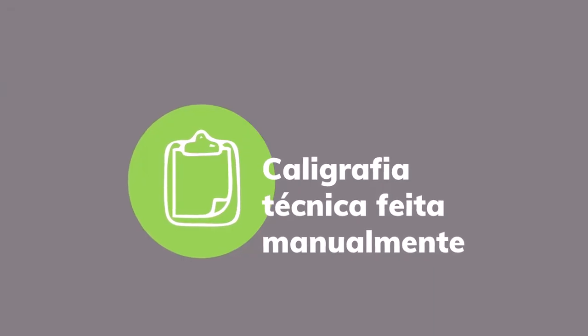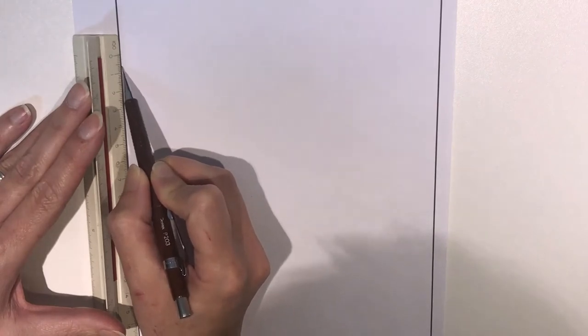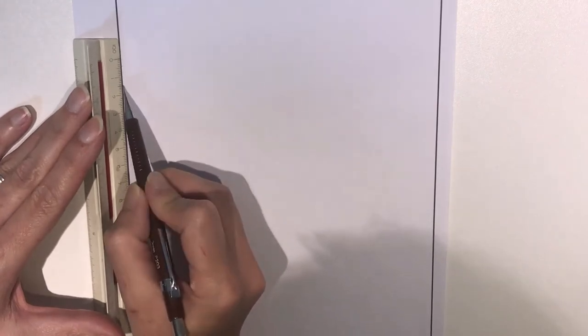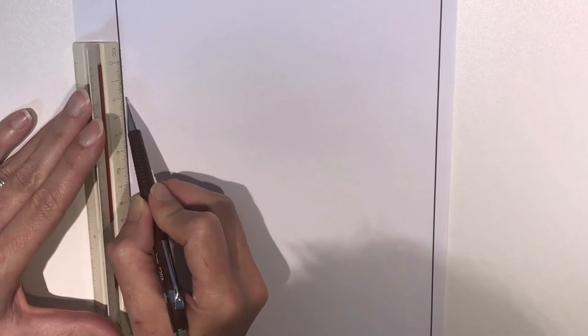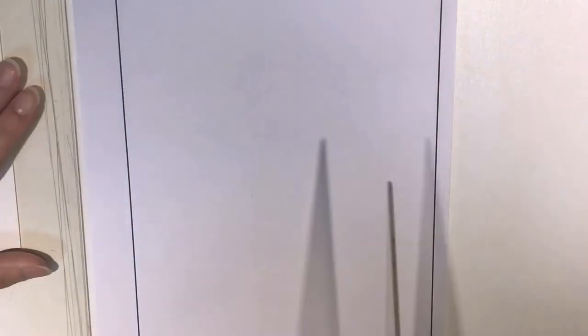A NBR 16.861 normatiza os traçados de linhas, suas espessuras e tipos e a escrita técnica. A escrita técnica visa a uniformidade, a legibilidade e a adequação a processos de reprodução. O desenho de letras técnicas à mão começa pelo desenho da pauta, feita com uma lapiseira 03. Nesse exemplo, faremos a altura das letras maiúsculas com 5 milímetros. A norma fixa as demais medidas a partir dessa altura.